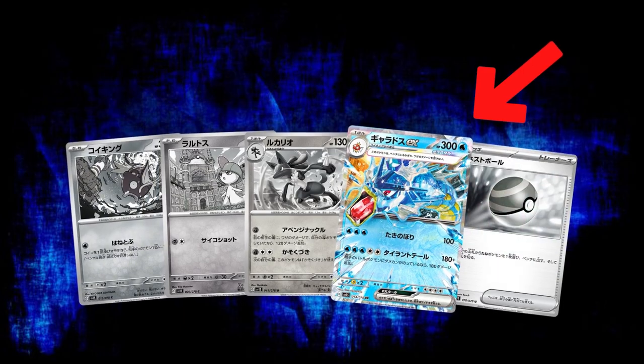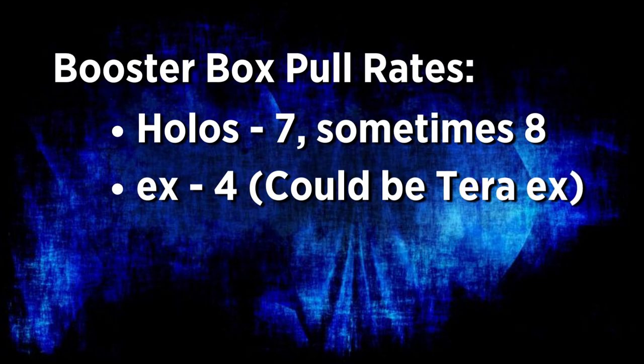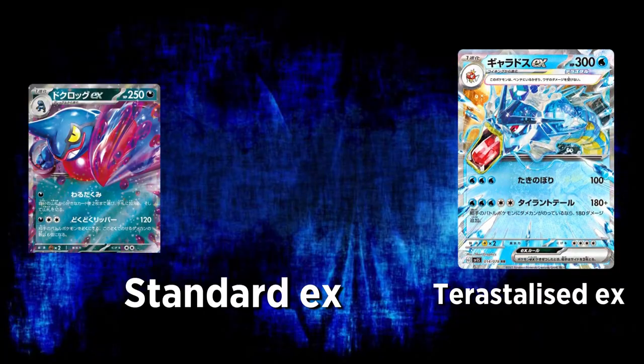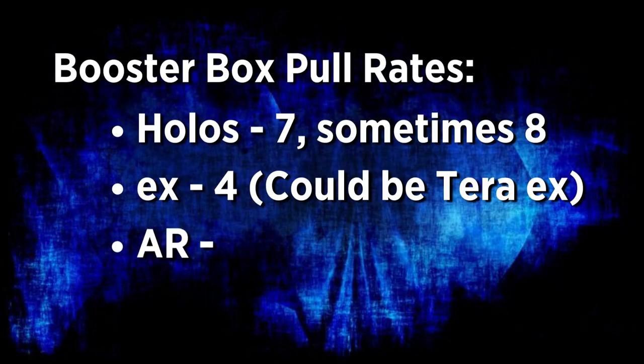With Scarlet and Violet, these boxes come with 30 packs per booster box. The pull rates for Japanese boxes: per box you'll be getting roughly about 15 hits, so basically half the packs will be hits. All the holos, ARs, and secret rares are in the same slot in these Japanese sets, so you won't get any double bangers like we've seen with special sets. You should be getting seven, sometimes eight, holos out of a box, and four EX cards — sometimes three EX cards plus a Terastallized EX like the Gyarados EX.